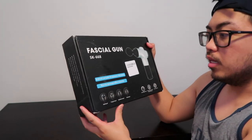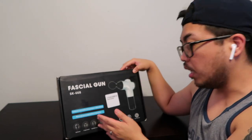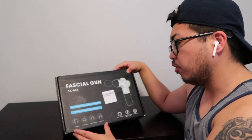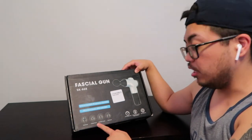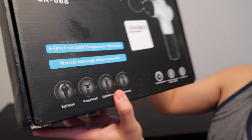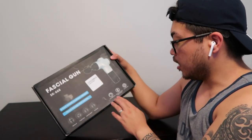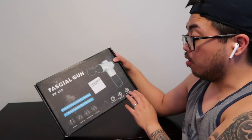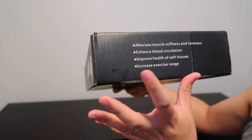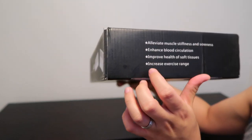So it's called the facial gun — basically it's a massage gun. Let's go first with the box. It says six-level variable frequency vibration muscle massage after exercise, and it comes with four different bullets: first is the ball head, next is the U-type head, the cylinder head, and the flat head. Features include level adjustments, safe energy-saving lithium battery, and on/off control. The main benefits are to alleviate muscle stiffness and soreness, improve blood circulation, improve health of soft tissues, and increase exercise range.